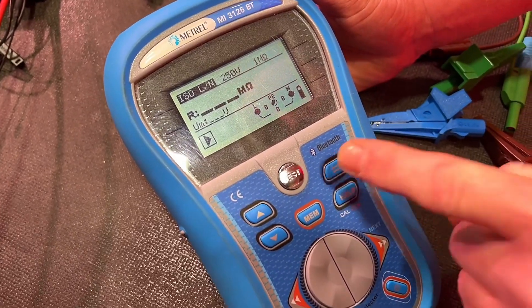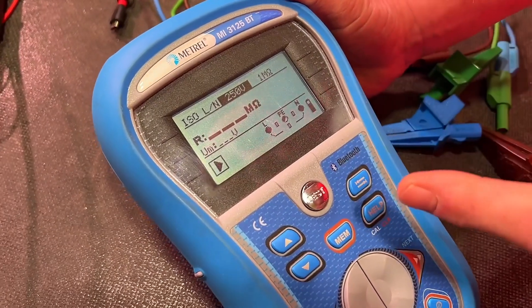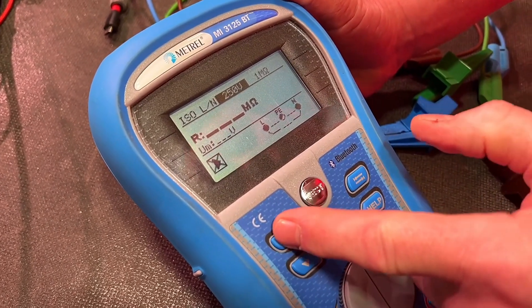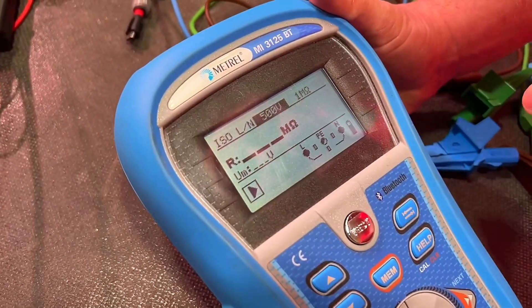We do that by pressing this button here — we'll talk about when we can use 250 volts in future videos. Now I'm going to change that. I can go down to 100 or I can go up. So I can go to 100 or up to 500 volts and 1000 volts. I want to stick with 500 volts DC for this test.